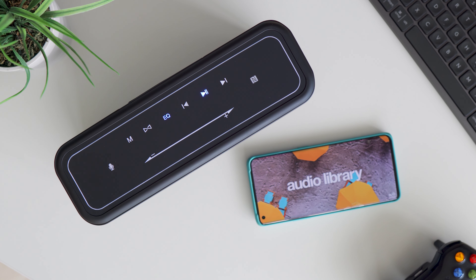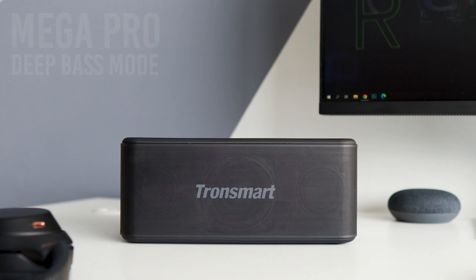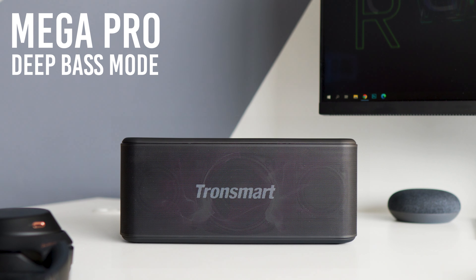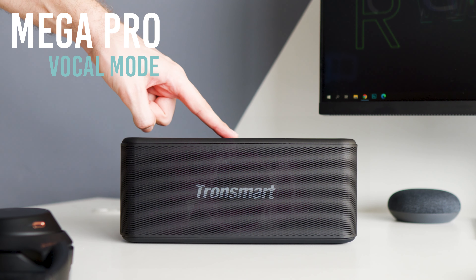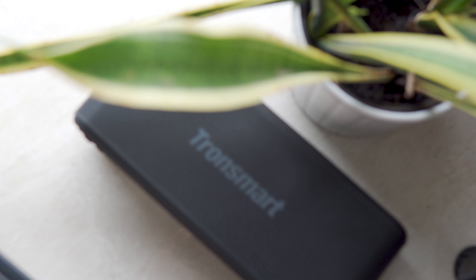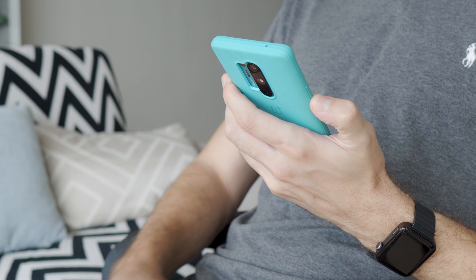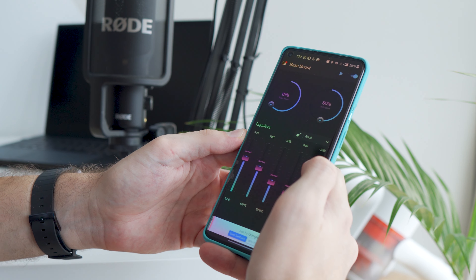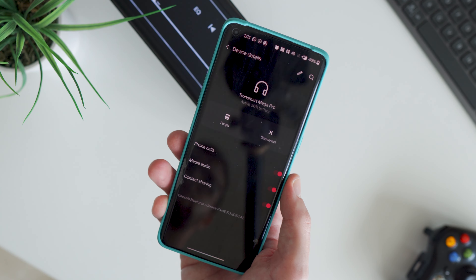There are three different equalizer modes you can switch directly by pressing the mode button. The deep bass mode — which is actually not as deep as on the T6 Max — is set by default, but you can change to vocal or 3D mode. Personally, I just keep it on default, and that sounds the best in my opinion. If you want some extra adjustments, you can also use third-party equalizer apps on your phone, but for the average user it will be just fine out of the box.